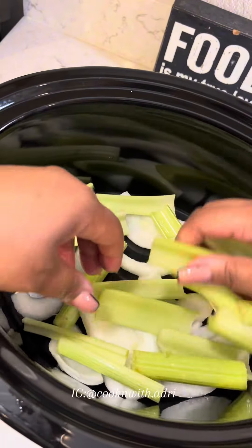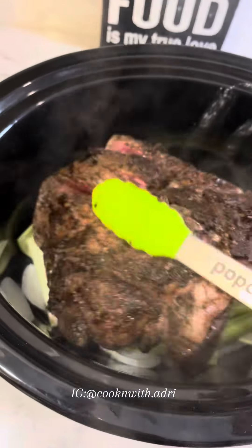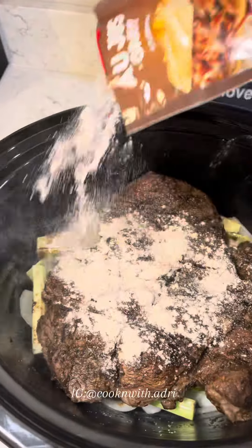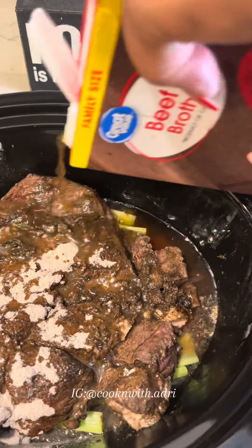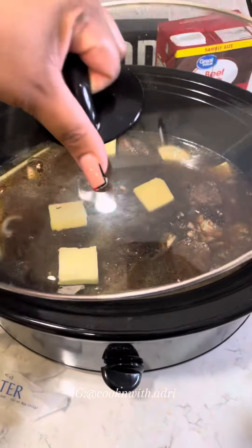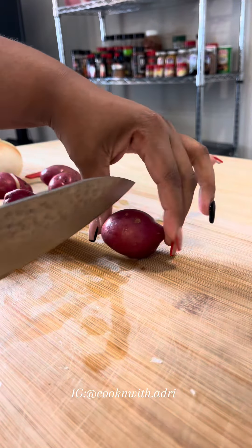After I cut up my veggies, I'm going to place them in a slow cooker and use about half of this pack of gravy. After I add my roast, I'll use the rest of the gravy. I'm going to add my beef broth, add some butter on top of my roast, and slow cook this for about eight hours. The last two hours, I'm going to add my potatoes and carrots.